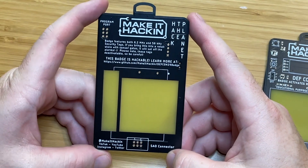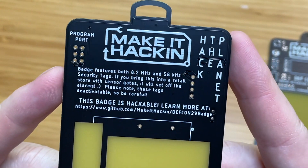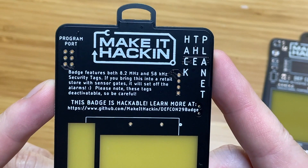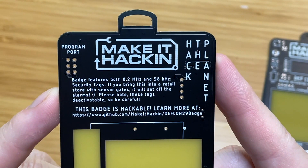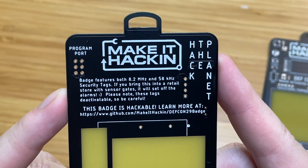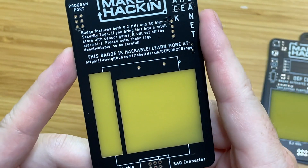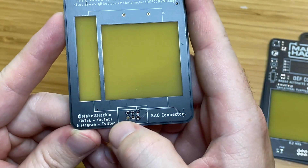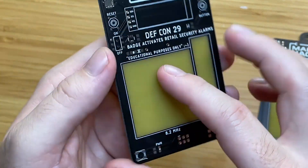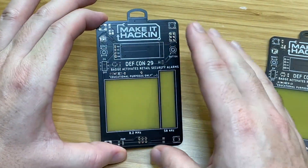There's going to be a light sensor here. This is the SAO port, power LED, and capacitor. These parts right here are going to have security tags — I'm very excited about that. And then on the back we have another logo. It says badge features both 8.2 megahertz and 58 kilohertz security tags. If you bring this into a retail store with security gates it will set off the alarms. Please note these tags are deactivatable — to learn more go to the GitHub link. And this says hack the planet. It has my social media at the bottom, the SAO pinout, and that is the Make It Hackin DEF CON badge circuit board.